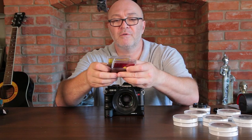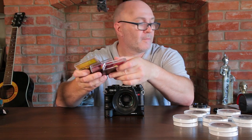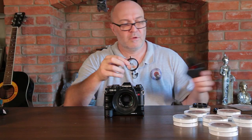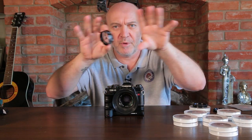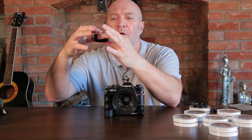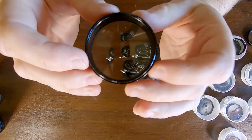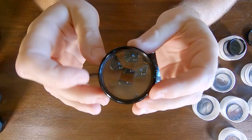There are also some Cokin filters - a yellow, orange, and red that came with it, along with a sliding adapter. And then there's something I can only describe as a penis enlarger - it's a rotating prism filter. It's a bit cuckoo, a bit weird. I don't think I'll actually use it but I might find some use for it in the future. It came in a nice little funky box.